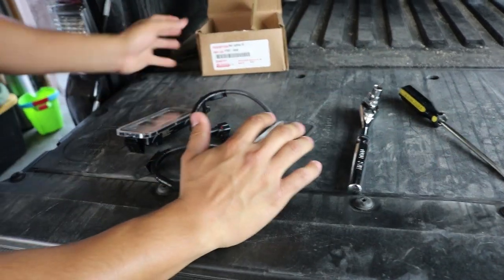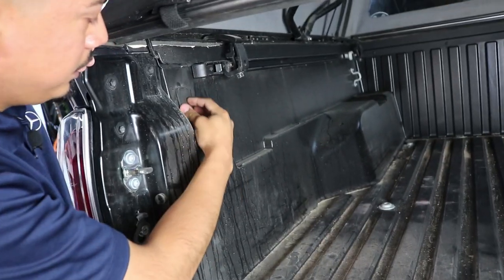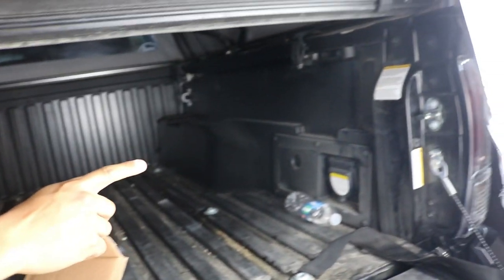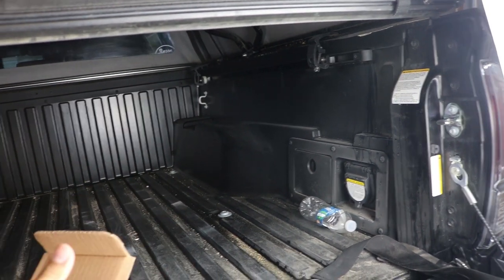The lights are going to be installed inside here — you can see there's a cover right here, that's where the light is going to go. Looking at the opposite side it's a bit hard to see because of the shadow, but there is one there too. Let's go ahead and jump right into it.